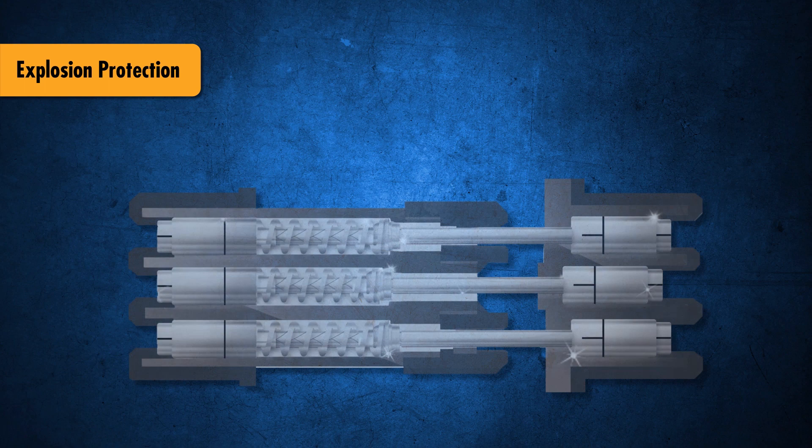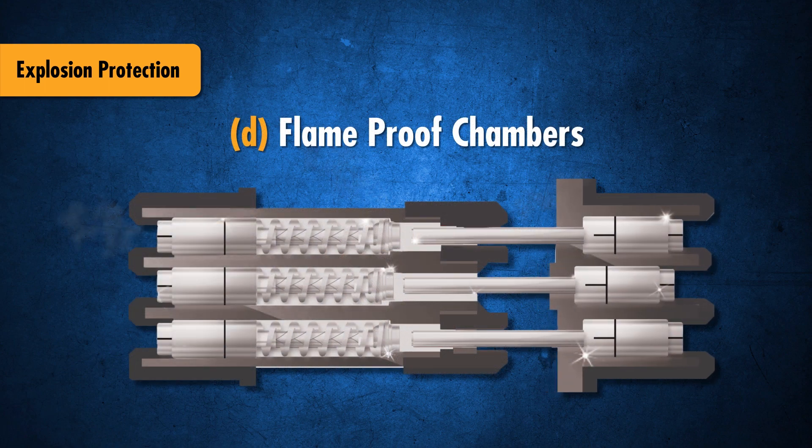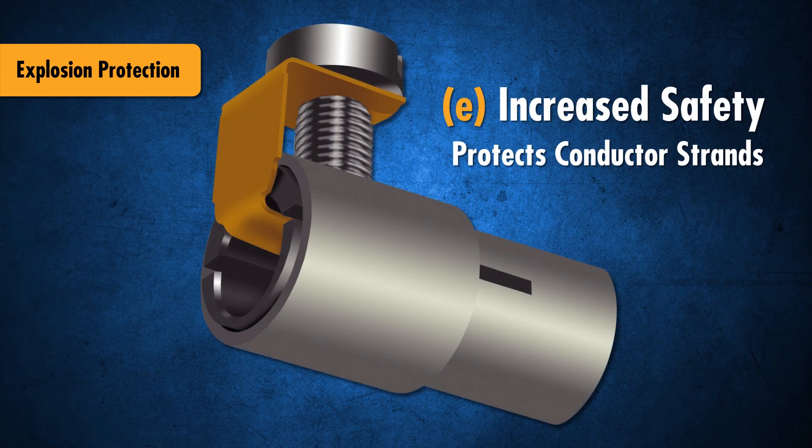The DXN's explosion protection is provided via flame-proof chambers that can prevent arcs, flame, or other ignition events from being communicated to the surrounding atmosphere, and via increased safety in the conductor termination area.